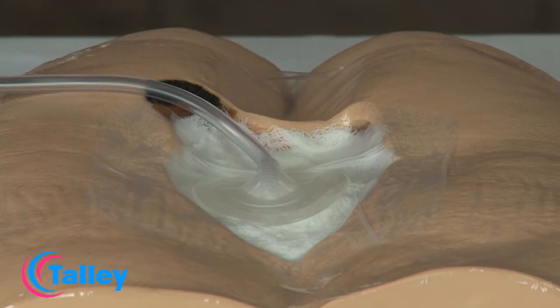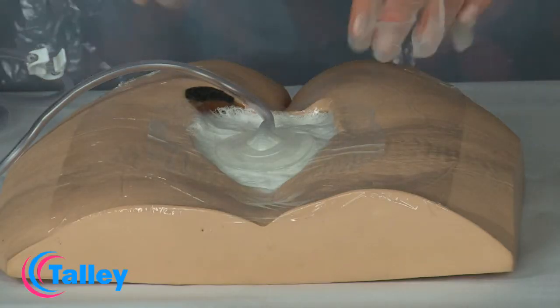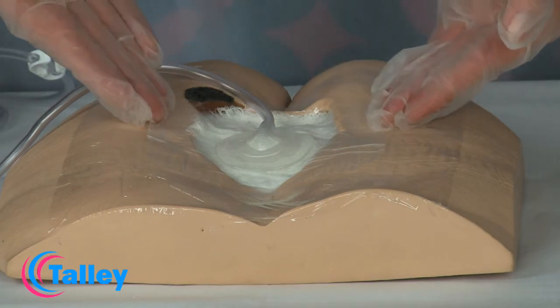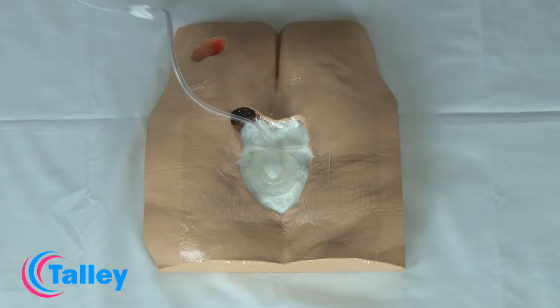The dressing integrity should be checked every 2 to 3 hours and at every shift change, and these checks should be documented in the patient's notes. Depending on the patient's status and your clinical judgement, the initial dressing change should take place after 48 hours and then every 48 to 72 hours thereafter. For infected wounds, the dressing may need to be changed initially every 24 hours.